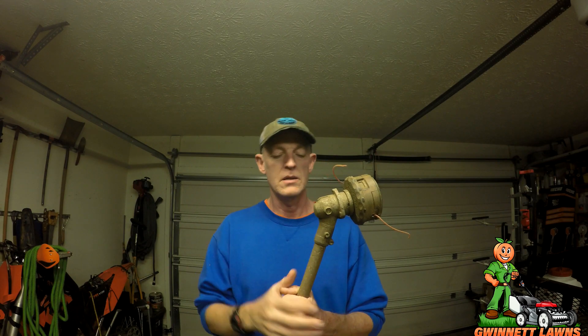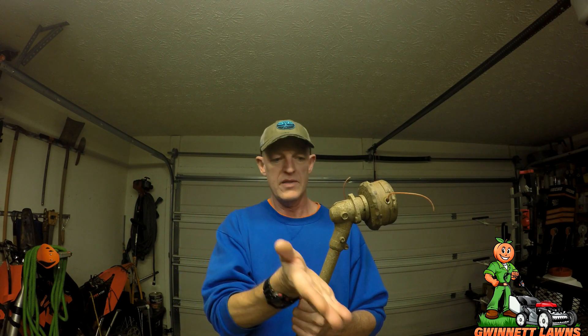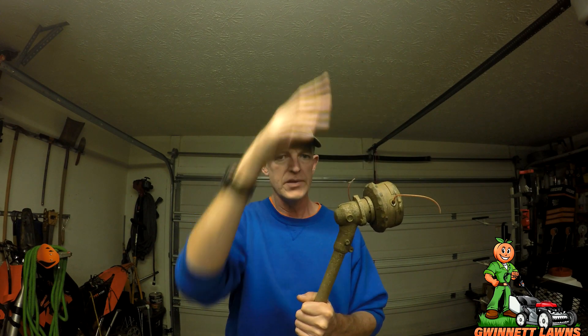There is no guard on here right now. It's not because I don't like guards — my intention is to get an Edgit Pro that will fit this head. In all fairness, keep in mind that the guard that comes on trimmers is not to protect people's windows or cars from debris. It's to protect you — when the trimmer is down the guard is facing you, supposed to keep rocks, acorns, or sticks from hitting you.